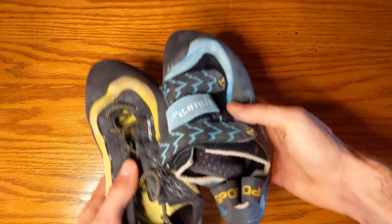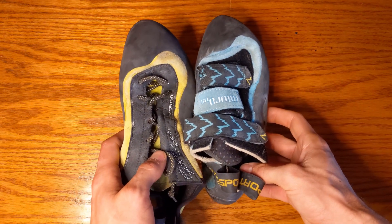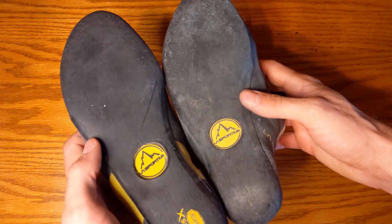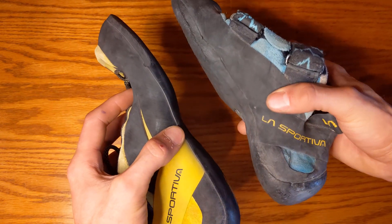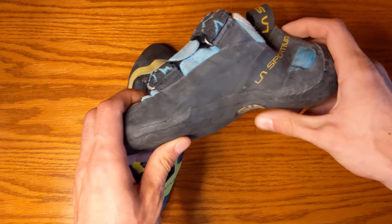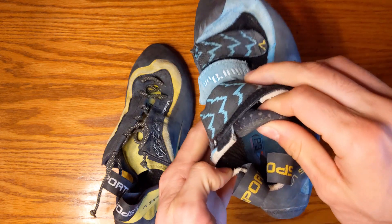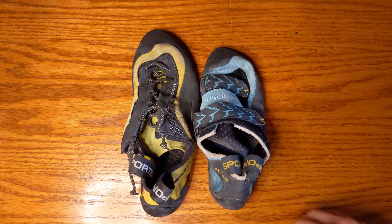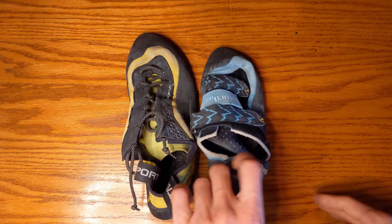The Women's Mura VS is the Velcro variation. Even though it's a different size, it's quite a different shoe — it holds its downturn a little more and is just more aggressive overall. The Velcro is a big difference for people who want to get the shoe on and off quickly. It's a comparable shoe but holds a lot of differences, and the downturn is the biggest one. If you like one, you might not like the other, so be aware they are meaningfully different shoes.